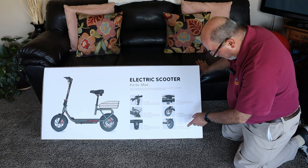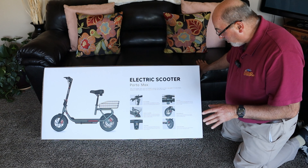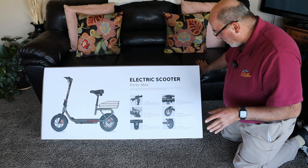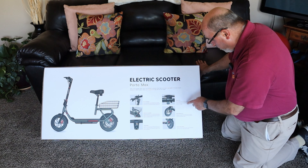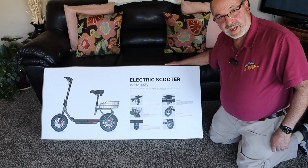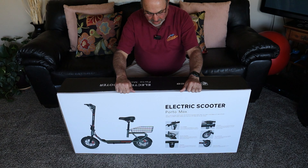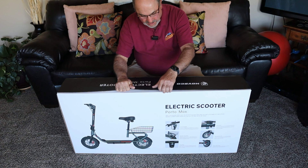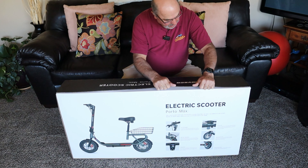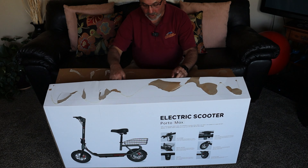Dual disc brakes — that is awesome, you really want to be able to slow down. With the pneumatic tires it gives you a better ride. It has cruise control so you can set the speed. Now let's get this guy out of the box. There's no shortage of glue at the Hovsko factory, I can tell you that much.